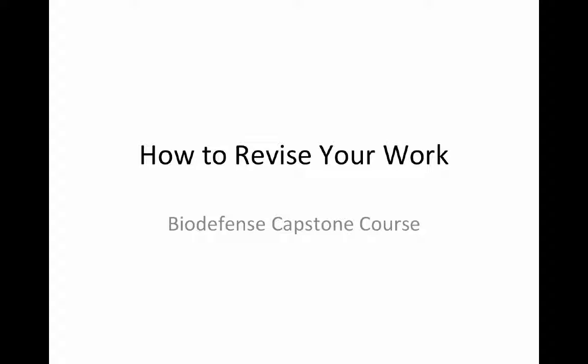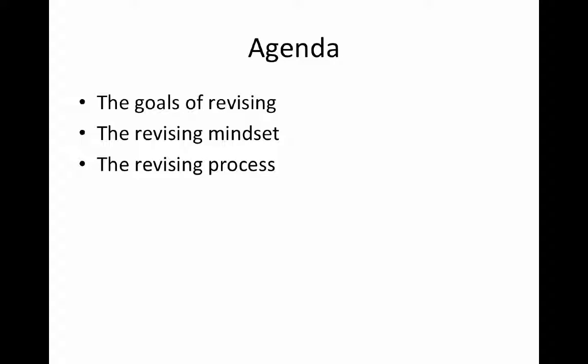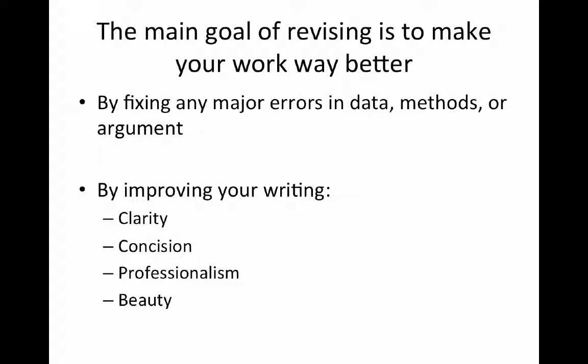Welcome to How to Revise Your Work, part of the BioDefense Capstone course. Our agenda with this lecture is threefold: first, a discussion of what the actual goals of revising are, then a word about the revising mindset, and finally an in-depth look at the revising process to make sure that when you revise, you get the most out of the process — because there's revising and then there's revising.